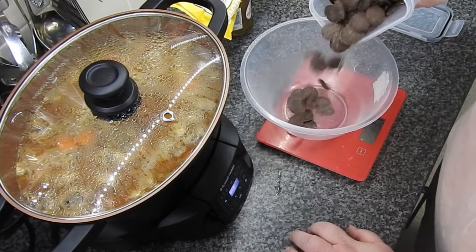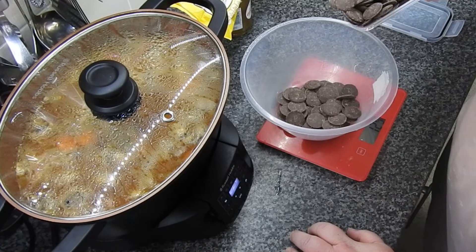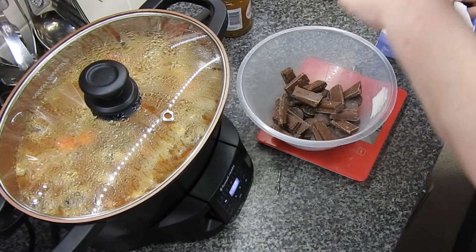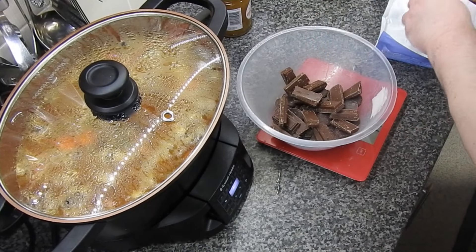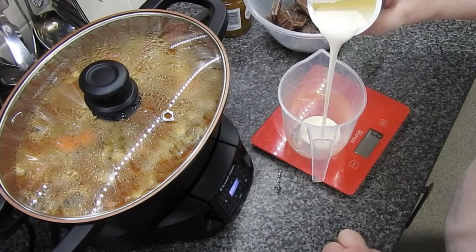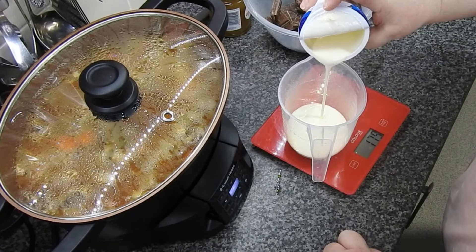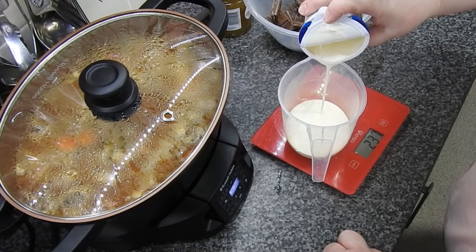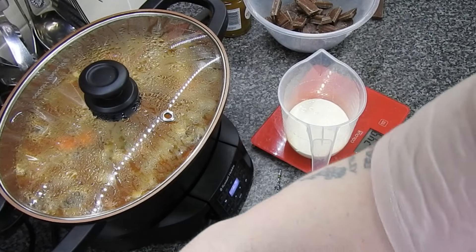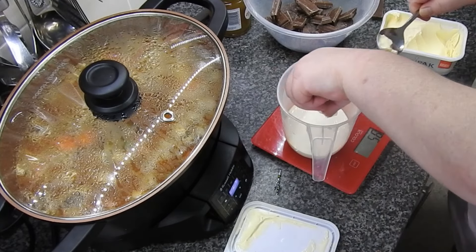You could bake the base for five to six minutes if you wanted to. I just put mine into the fridge to set up. I've got dark chocolate and milk chocolate in equal amounts — the recipe will be below. I'm measuring out how much cream I need; these pots are meant to hold 300 mils, but there's next to nothing left, so they hold nowhere near what they say. That's double cream, or heavy cream.